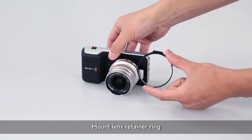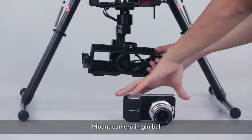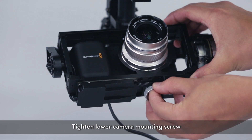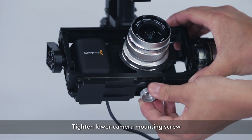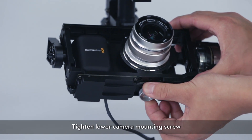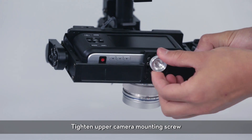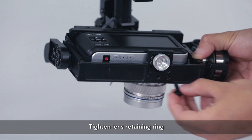Mount the lens retainer ring, then mount the camera in the gimbal. Tighten the lower camera mounting screw, then tighten the upper camera mounting screw, and finally tighten the lens retaining ring.